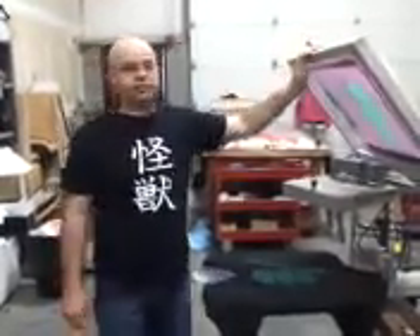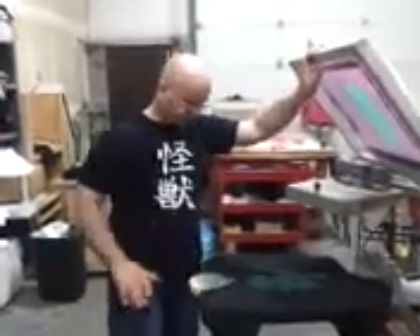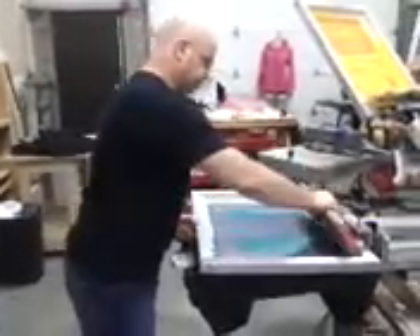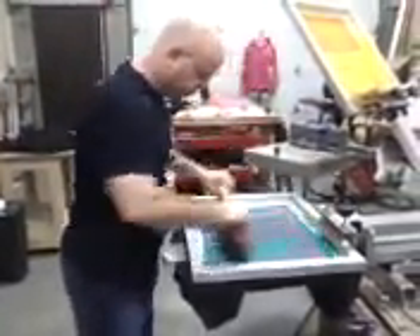All right, Kathy, this is the video on how we got foil on your shirt. This particular shirt already had one coat of ink put on it, and we make sure to put two coats, especially when we're doing foil.